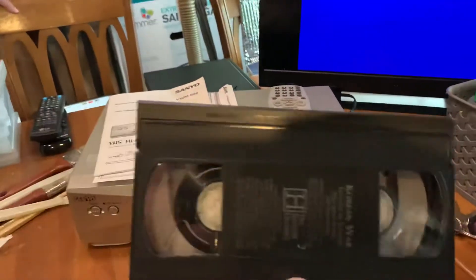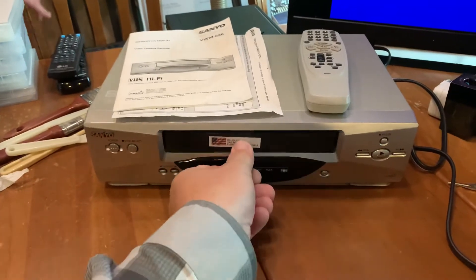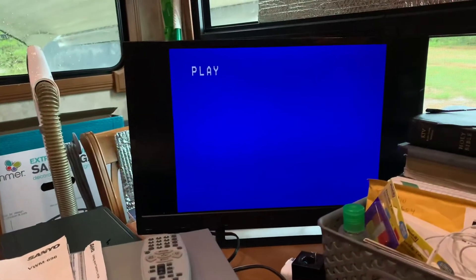Cut it on. Screen comes on. This is Korean War. It automatically plays.